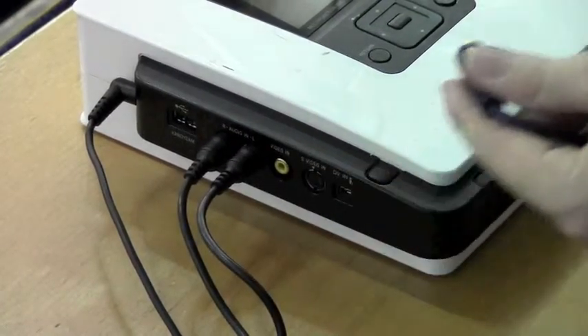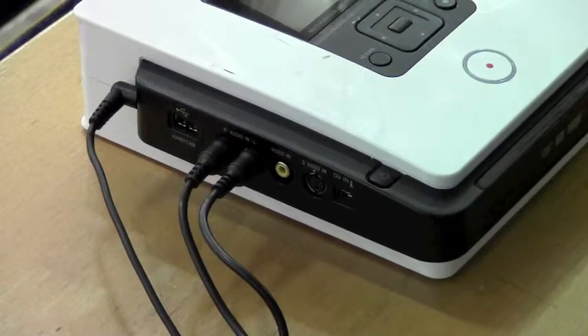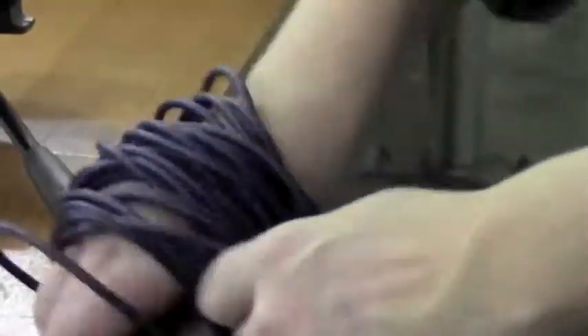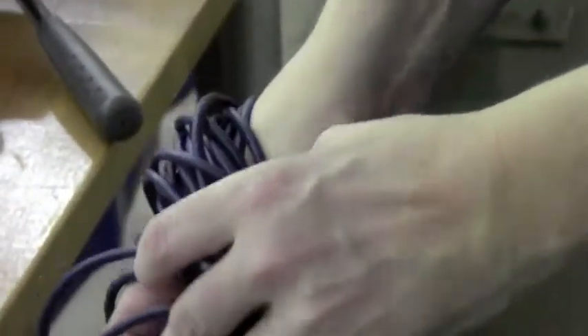Now, take out the video cable from the DVD burner and begin wrapping the long cord over your thumb. If you go under the thumb, you will not be able to take the cord off your wrist. Place it into the video bag.